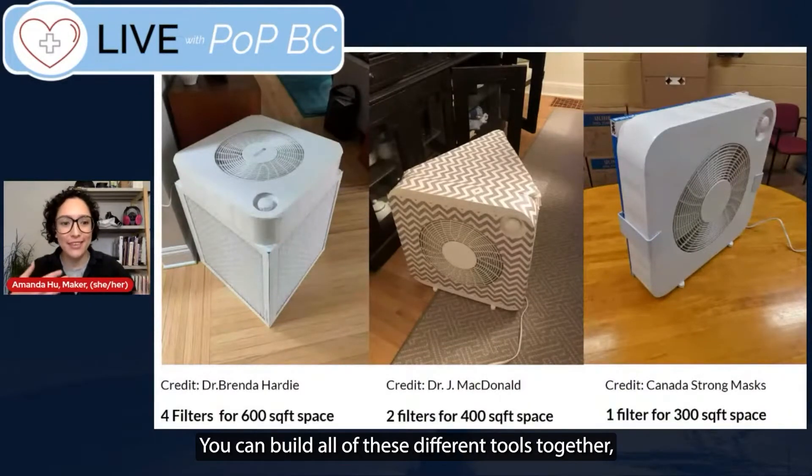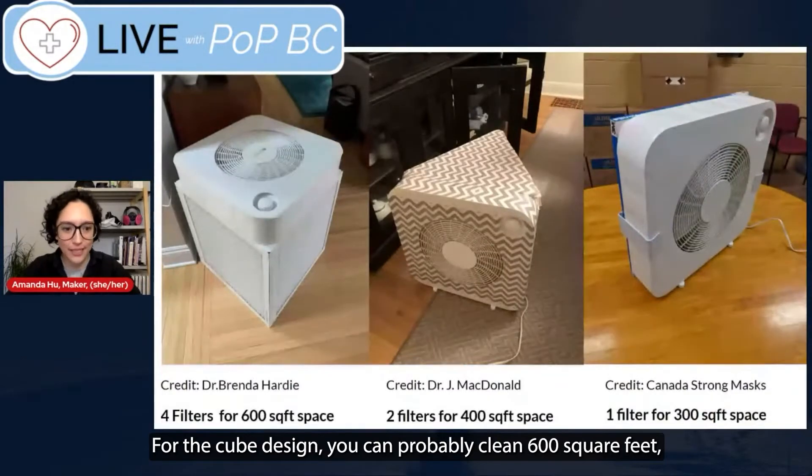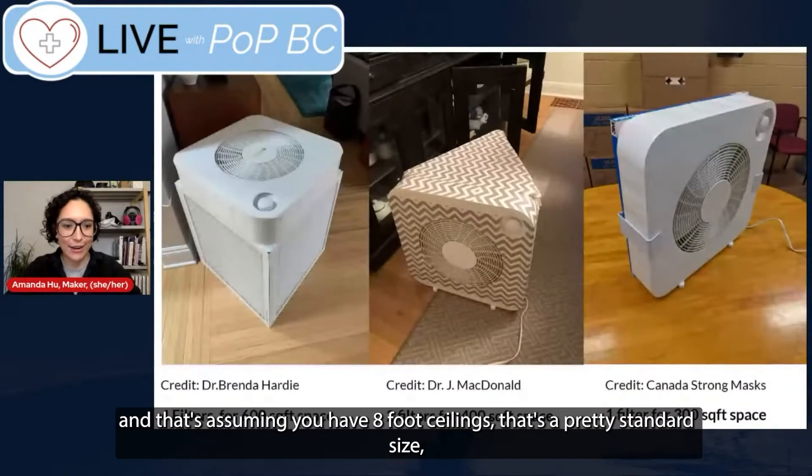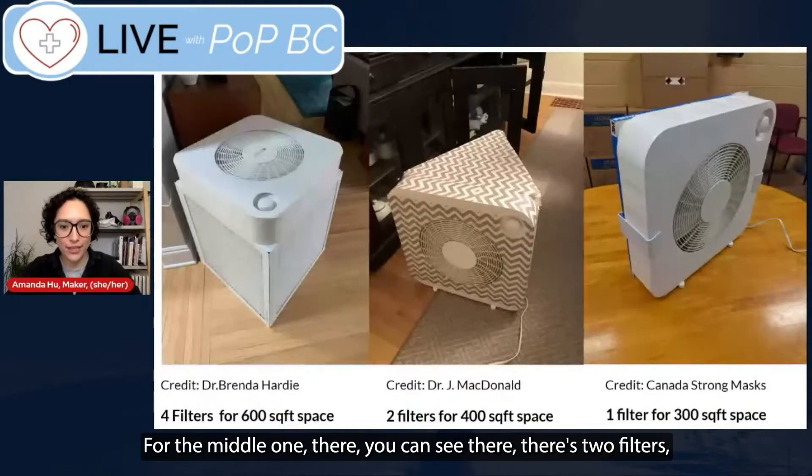You can build all of these different tools together using whatever you have available to make your air as equivalent to outdoor air — in terms of lack of virus — as possible. For the cube design, you can probably clean 600 square feet, assuming eight-foot ceilings, which is a pretty standard size, and that'll give you a lot of cleaning power.